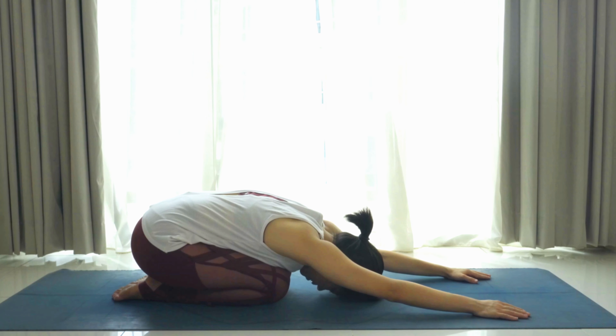Hi yogis, welcome to 15 minutes yoga flow for spine. I'm Ming Wei and in today's class we'll practice a series of movements and postures to keep the spine healthy and flexible. So let's get started in a child's pose.